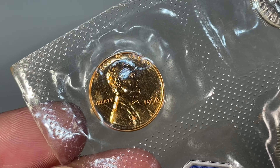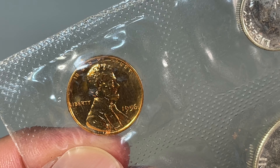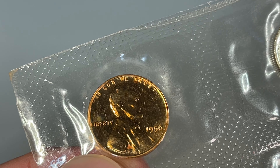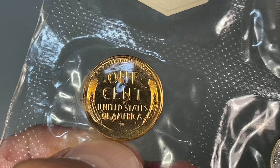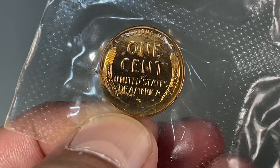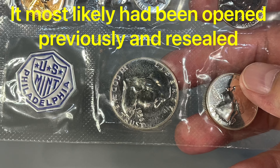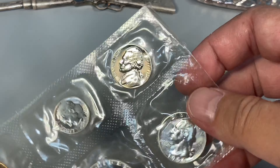Last but not least, we've got Abe here. The varieties on this one — looking for doubling in 'In God We Trust,' and I don't see it. This one also has a die variety on the reverse to look for: on the wheat tips, the stem tips — if it's doubled there. But I don't have it. Don't know if it's been previously opened or not, but it was still fun to check for the possibility of cameos and things like that. To me, it was worth it.